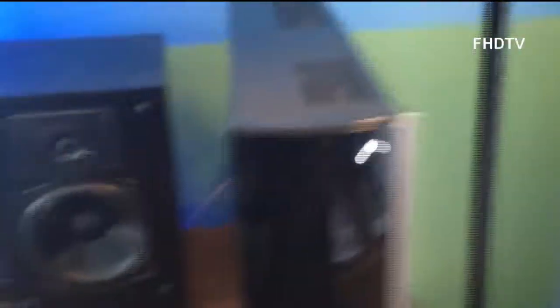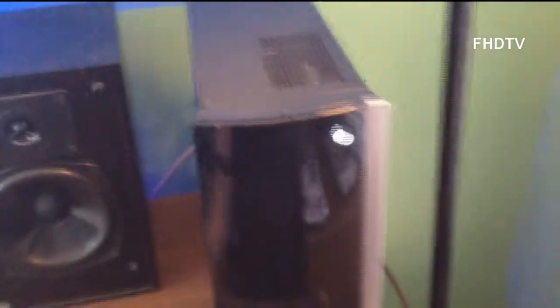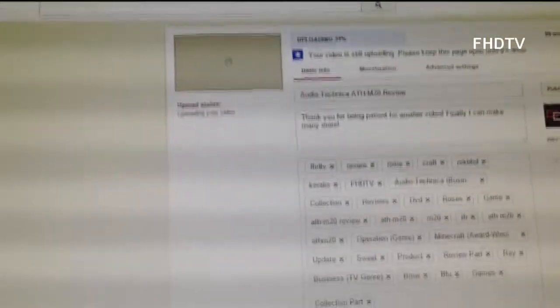I'll be doing an inside review of this. Last time I did a design review of this, and now probably the next video or the video after that, I'm going to be doing a software review of it. Speakers, Dell UltraSharp monitor, along with my Audio-Technica ATH-M20 headphones — I am actually uploading that review video right now at 34%.